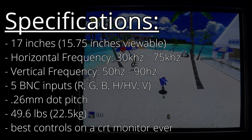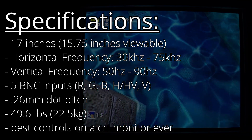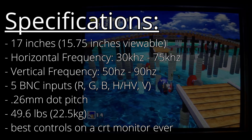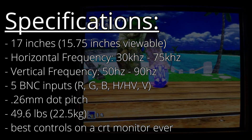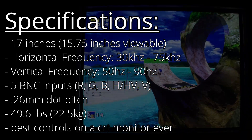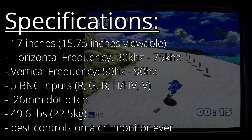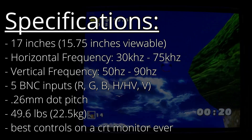What you just saw was a 17-inch monitor, 15.75 inches viewable. This thing is from the year 1991. It has a horizontal frequency from 30 to 75 kilohertz, vertical frequency from 50 to 90 hertz — though probably runs at 48 hertz in actuality. It's got a 0.26 millimeter dot pitch, unclear if that's horizontal or diagonal. It weighs 49.6 pounds or 22.5 kilograms, which is kind of insane for a monitor of this size.